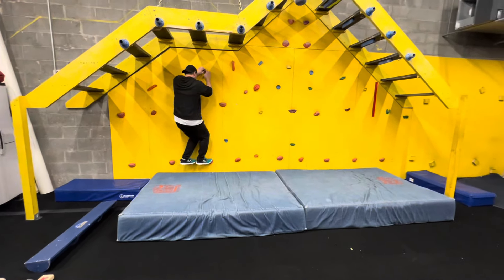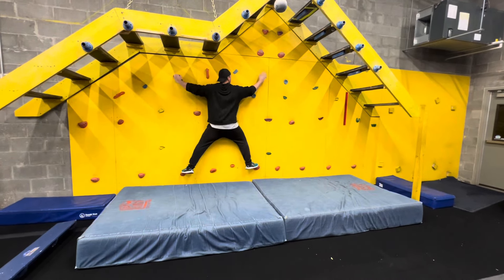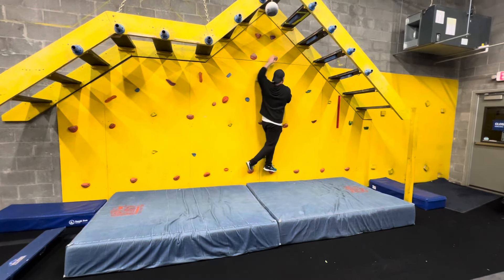Obstacle number five is hands and feet. You have the climbing holds to use only to get to your finish platform, which is a spillover platform. Please ignore the red tape on the wall as that is for older divisions.